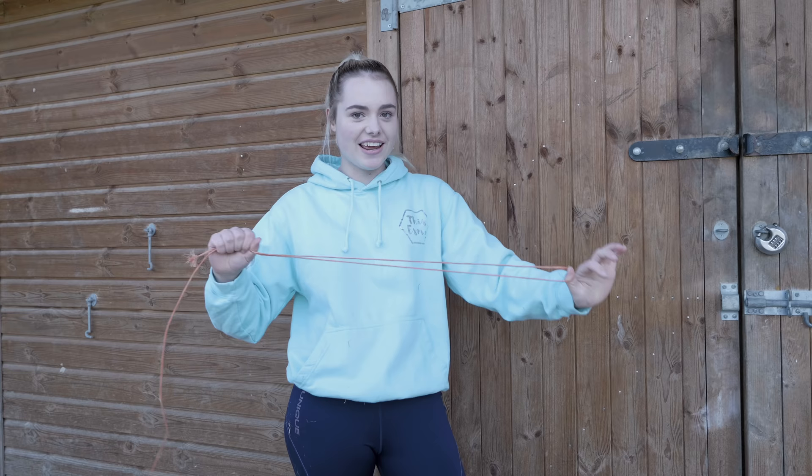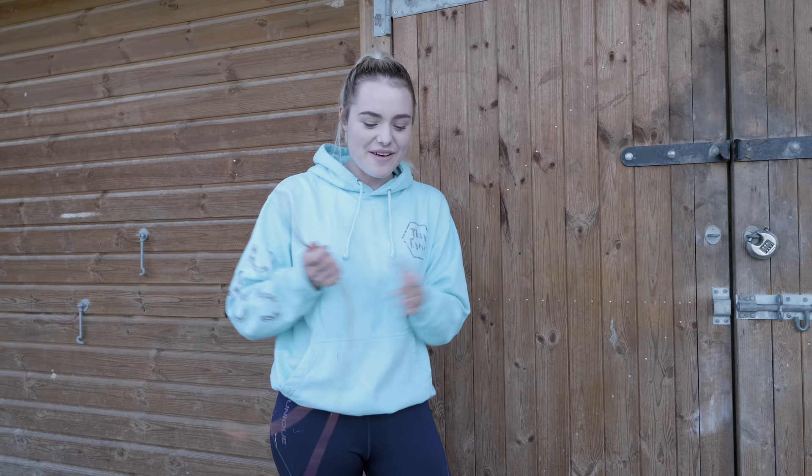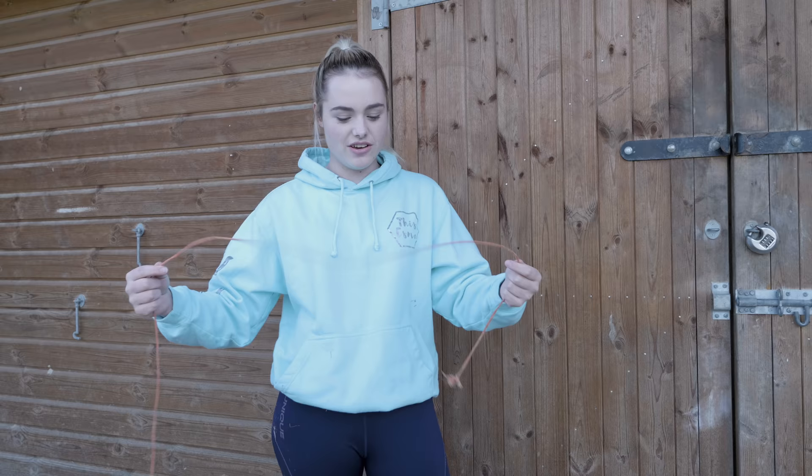The next hack is about hay again, but this time for when you don't have a pair of scissors and you don't have a knife around and you need to open a bale of hay. Something you'll probably find near a bale of hay is a piece of baler twine — now I know some people call it baling twine, some people call it baler twine, some call it baling string or baler string, let me know in the comments how you call it. So here I have some baler twine — that's what I call it — and what you can actually do is...